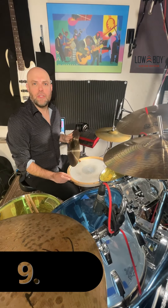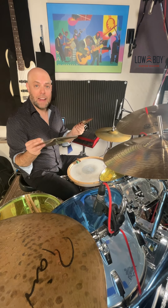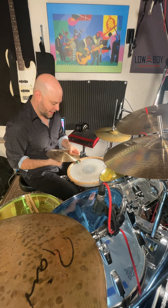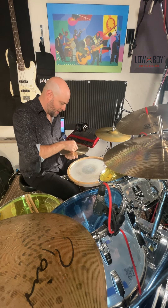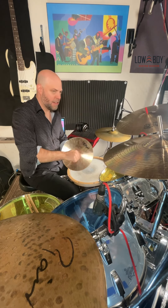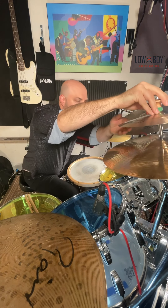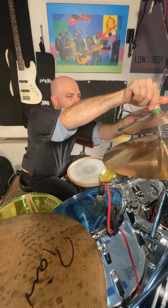The next thing you can do with the stack adapter is really cool. You can take two splash cymbals, put one on top of the other, and create a stack for kind of an industrial sound.